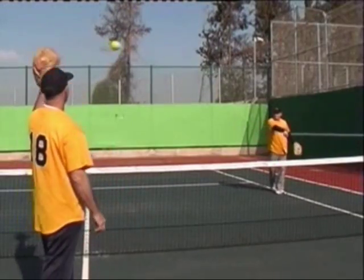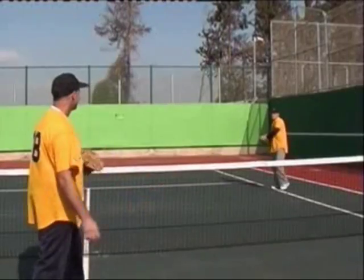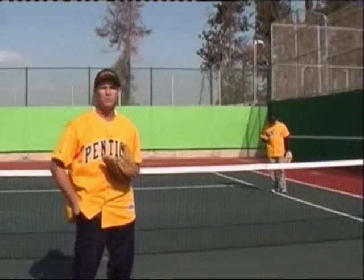Hey Ron, could you call me Coach Dan just for now? If you don't have a softball buddy like Ron around, just throw a tennis ball against the wall.